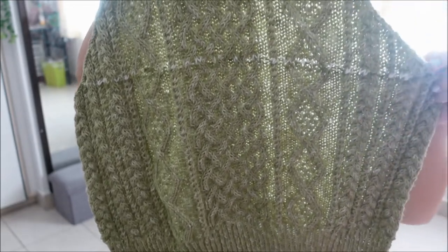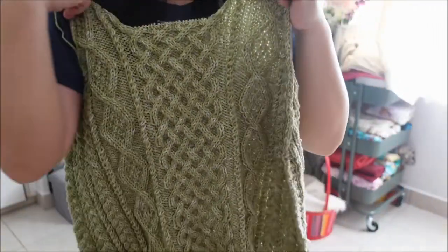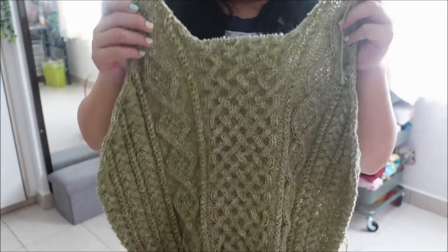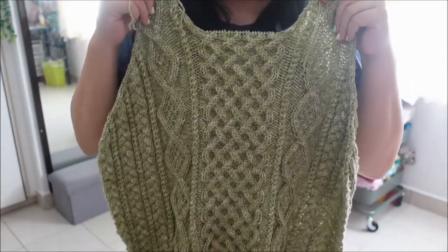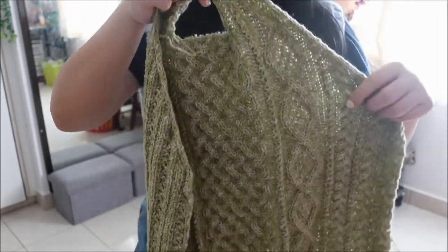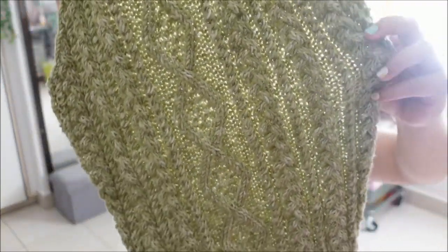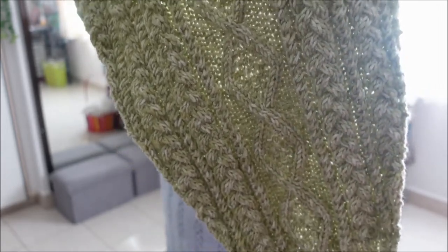I have now finished the front piece as well. This particular sweater is knit piece by piece — you knit the back, then the front, then the two sleeves, and join them together at the end. I have the front piece done, and I've also finished one of the sleeves. You can see the cable work on the sleeve — it is so pretty.